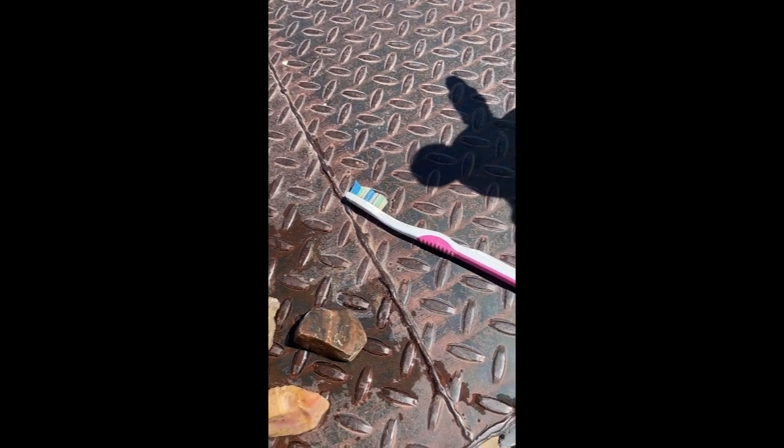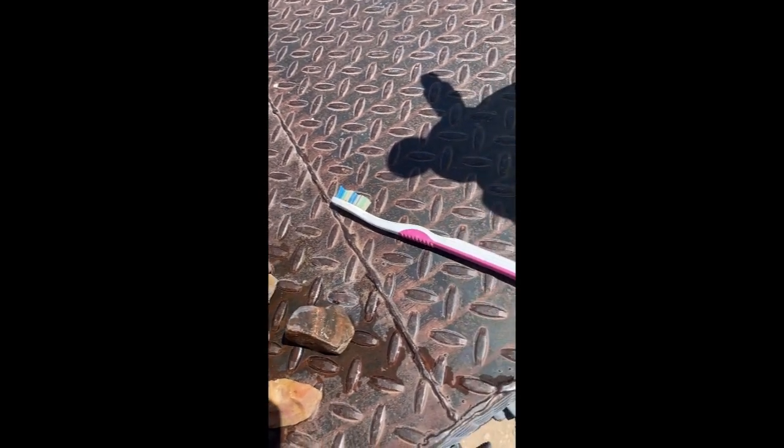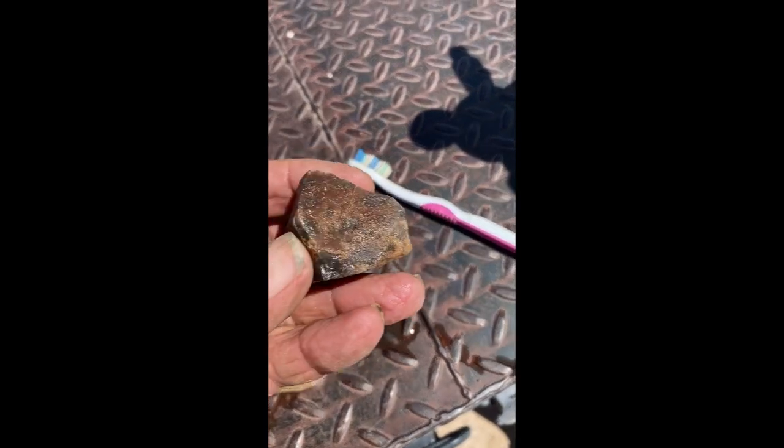These will all go into a future tumble bucket, where I've got about 20-25 pounds of rock sitting right now, but I need to get my big tumbler working — my 12 pounder.